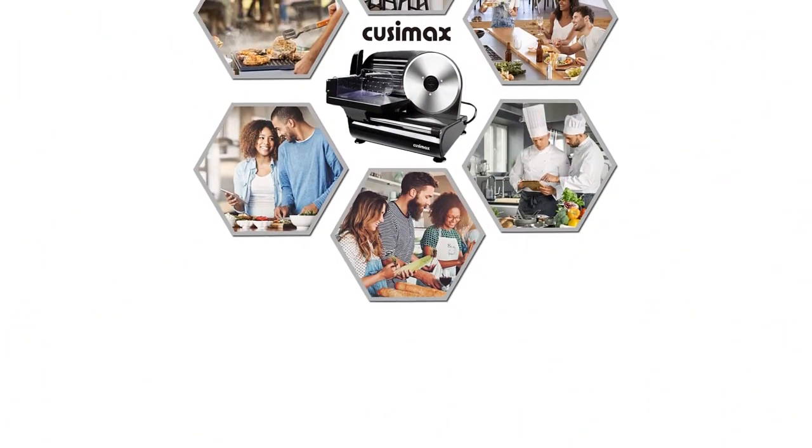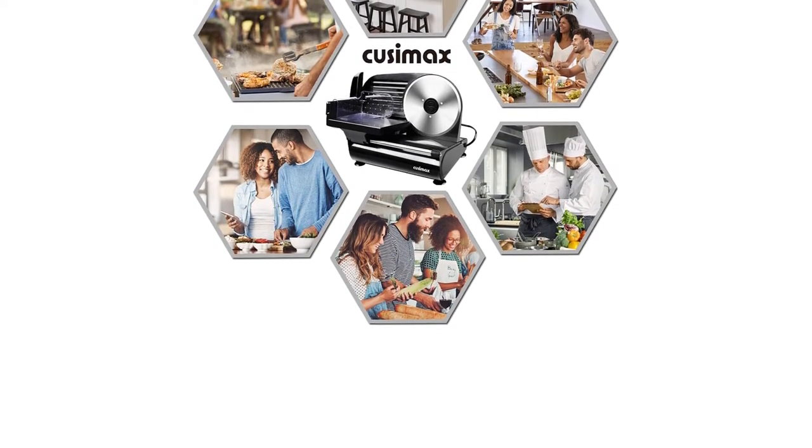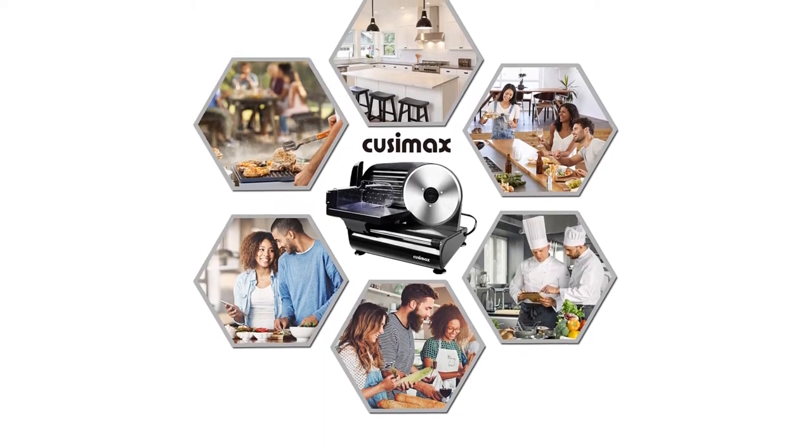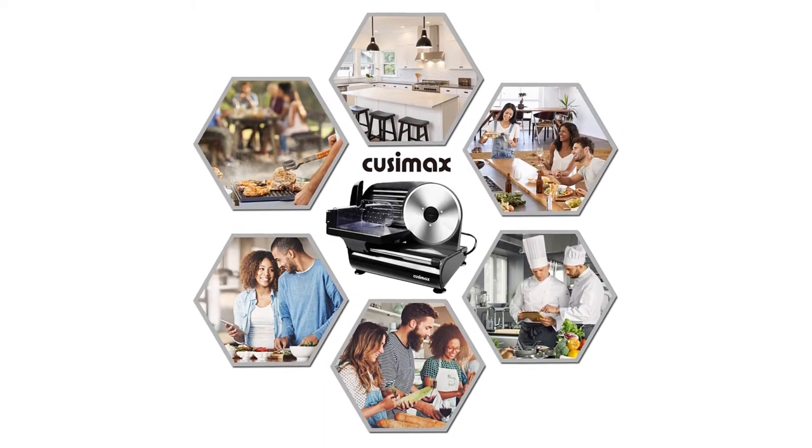It handles deli sandwiches, charcuterie boards, cold cuts, hard cheeses, fruit, vegetables, and bread — as well as sliced fruits for dehydrating, party platters, appetizers, and more.